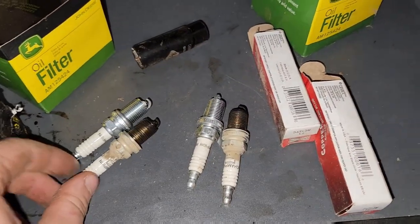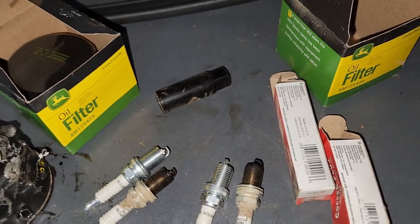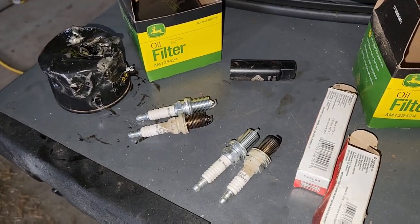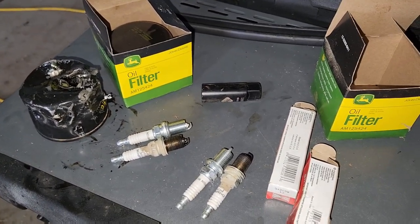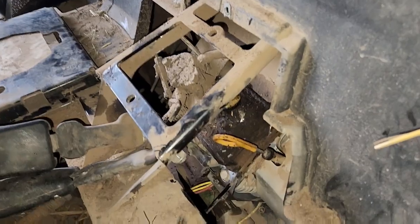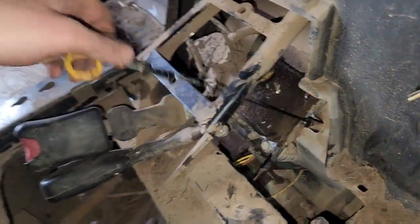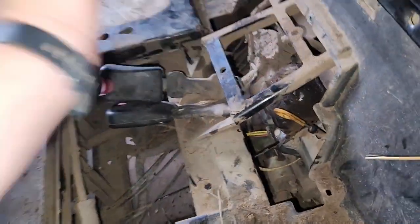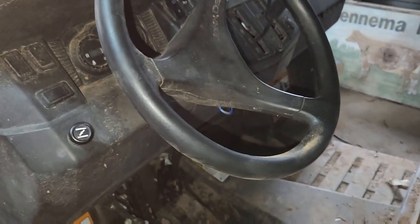Alright, I got both the old spark plugs out beside the new spark plugs. I'm gonna put the new ones in and then we'll be done that and we can start putting the gator back together. Although I'm probably gonna do the fuel filter first. Alright, I got the spark plugs in on both sides — it was a little bit of a battle but we got it. I'm just gonna check the oil. It's not gonna focus but it's halfway right in between both lines. So we're gonna start it and see if it runs, because I always like to do that.